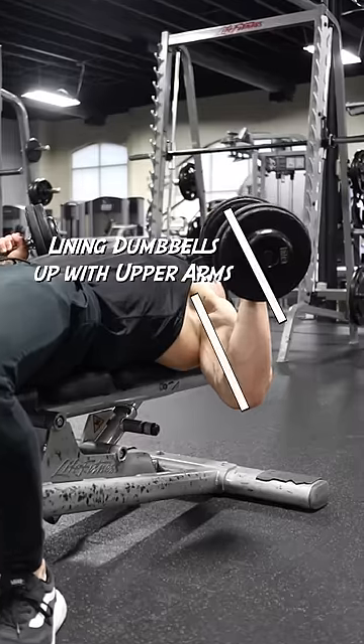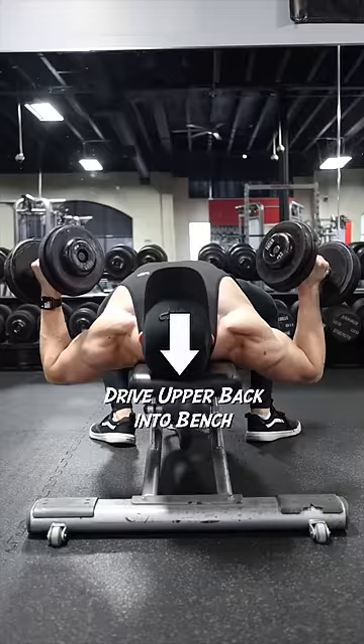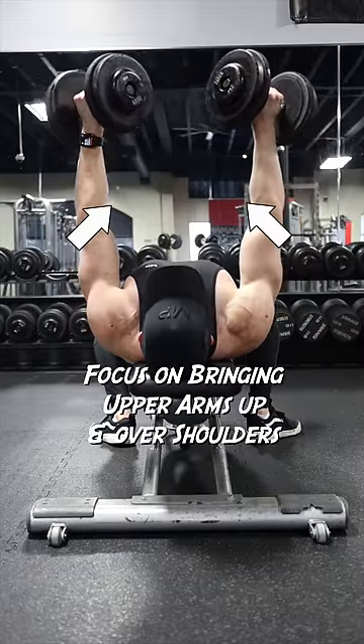I also like to keep my wrists neutral, lining the dumbbells up with my upper arms. Then I take a deep breath to brace my core, and drive my upper back into the bench as I press the dumbbells up and in, squeezing my pecs together at the top.